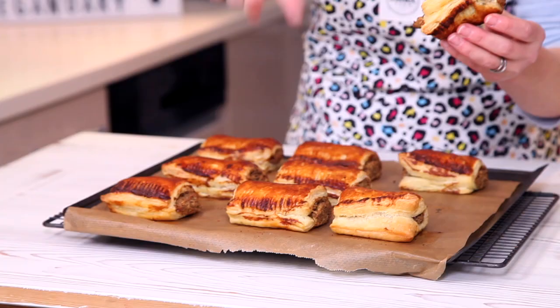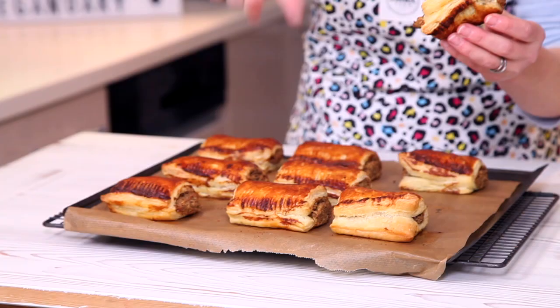Let's have a taste. Absolutely delicious. I really hope you make these. Everything you need to make them is just down there and I'll see you really soon for some more delicious videos. Bye.